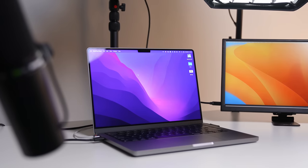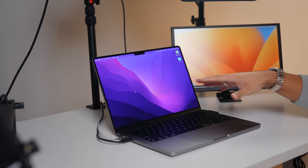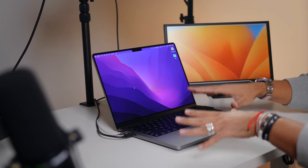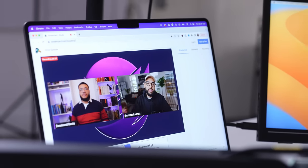Let's talk about the brains of this operation, and that is my MacBook Pro 14-inch M2 Pro chip laptop. This laptop does absolutely everything I need it to. It's just important to note that any Apple product with an M chip in it is going to do wonders, especially for live streaming.